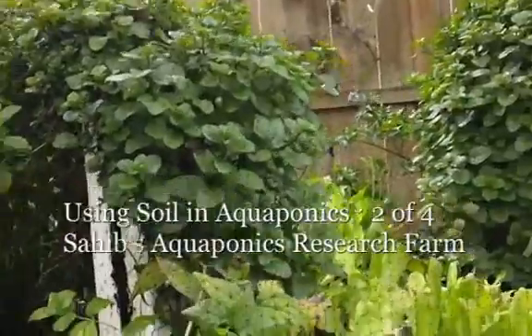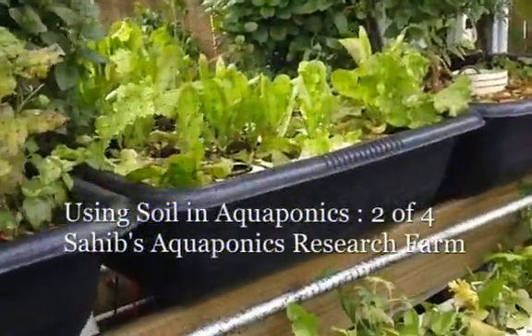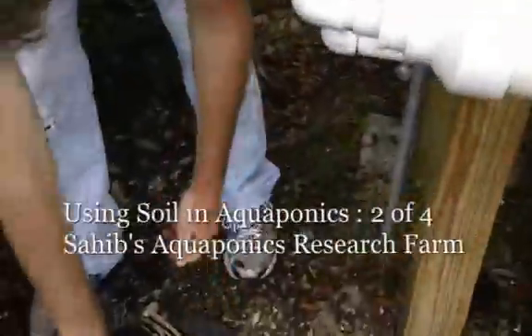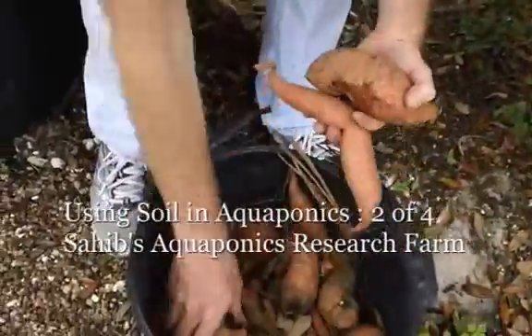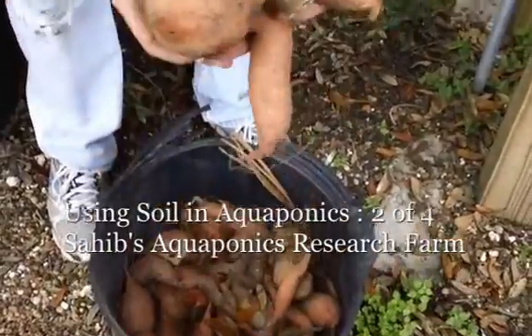I'm going to show you some of the sweet potatoes that we grew with the help of aquaponics water. We just left them to dry. This is half of them — we've already harvested the other half.